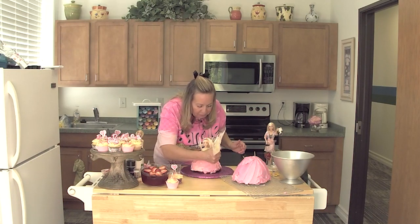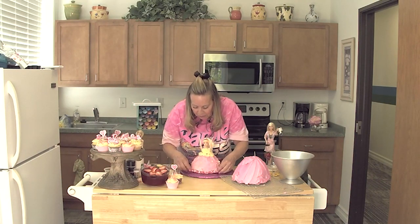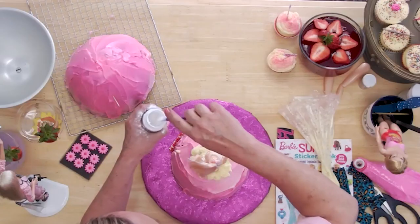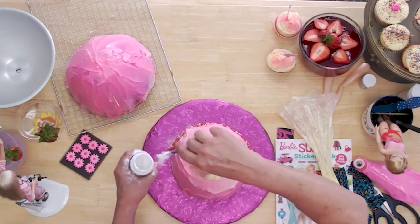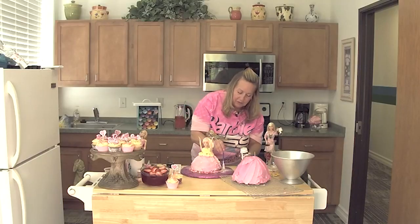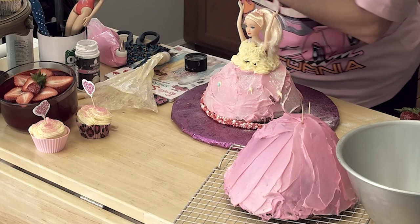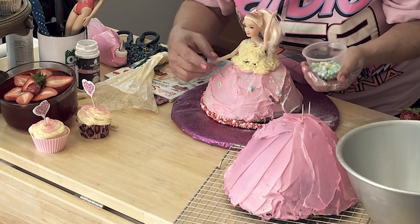From there you can just decorate Barbie any way that you want. I have a few fun things here — I thought maybe I'd finish her off with some nerds at the bottom. I've got some sprinkle dust, and you can just put it on a paintbrush and tap it — it's like a glitter. Well, I guess I was a little heavy there. I've got a couple of pearls here and I think I'm going to add a little bit of color to her, just pushing her arms down a little bit.